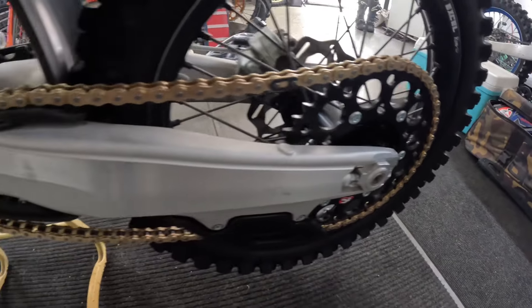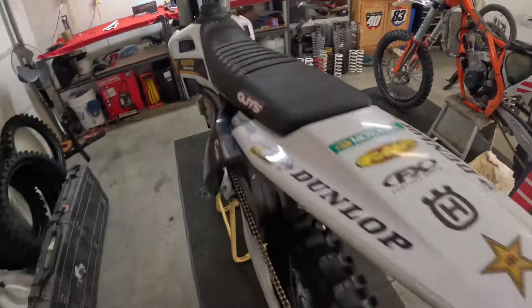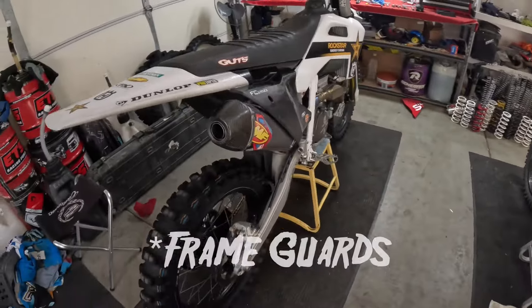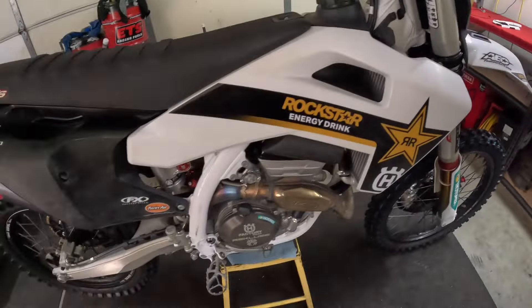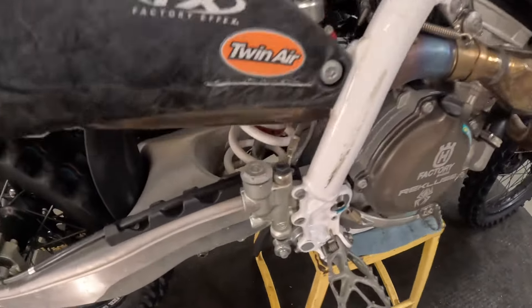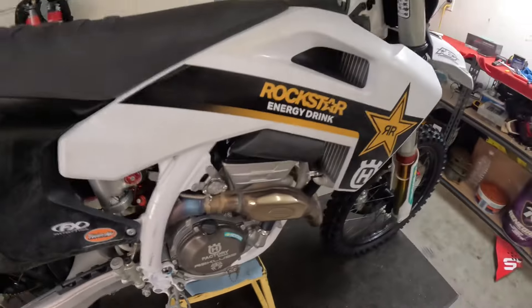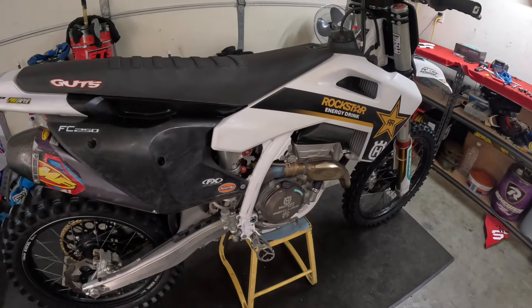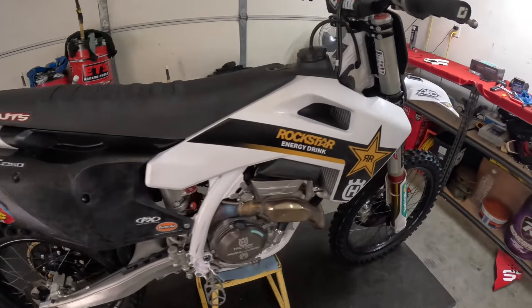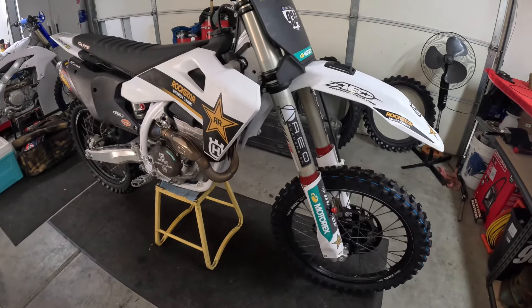Got the chain and chain guide on. Pretty much just have to put the fork guards on and this thing's ready to rip. Like I said, I did the triple clamps, swing arm, linkage bearings, axles front and rear — just getting everything re-greased and re-prepped. That's a quick little rundown on part one of getting the bike ready for the pro national.